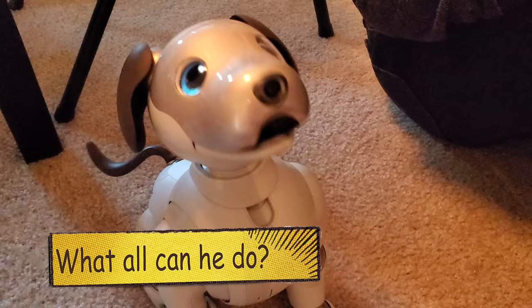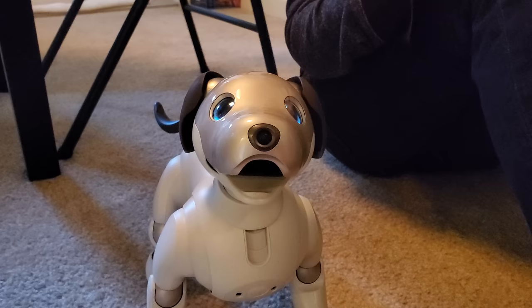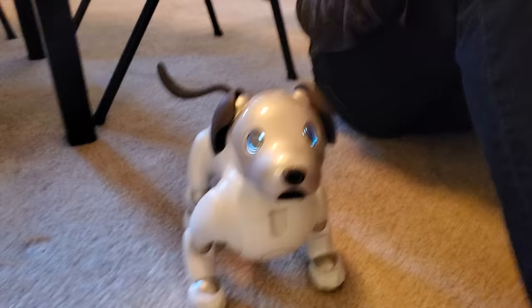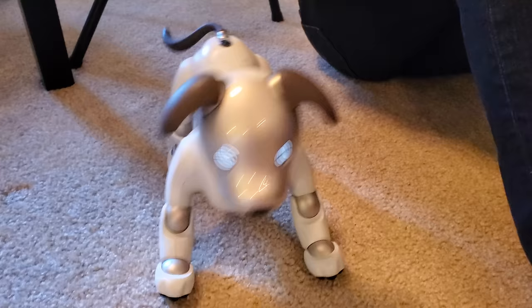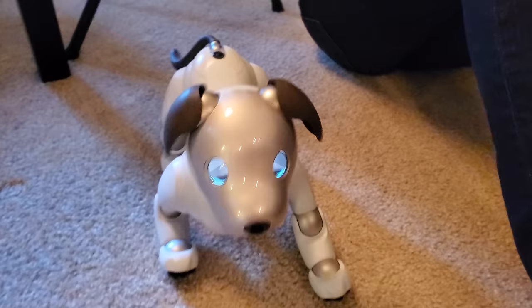He's decided to serenade us. Dance. Look at that — is that dancing? He's doing a jig. I've got style, who could ask for anything more. My dog is dancing. Is that a bow? That was very nice dancing.